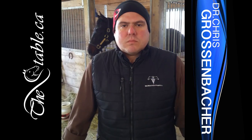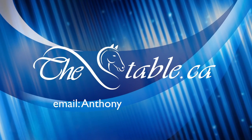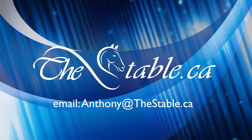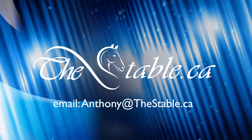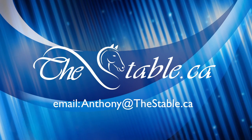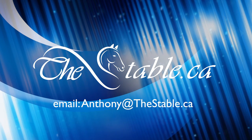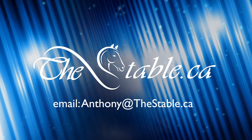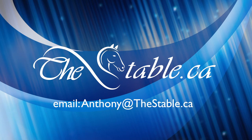Alright, so that's OCDs. This is our vet, Dr. Chris Grozenbacher. If any other questions come up, feel free to email me at anthony@thestable.ca. Thank you.